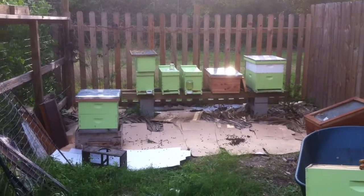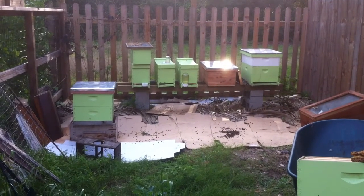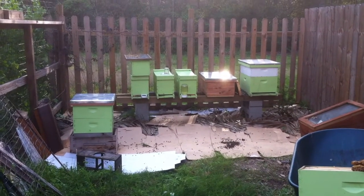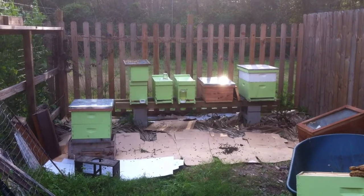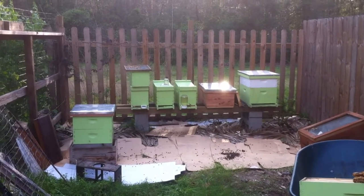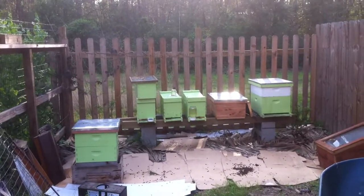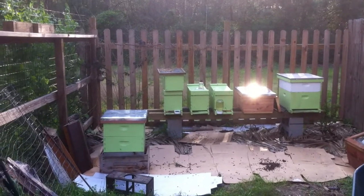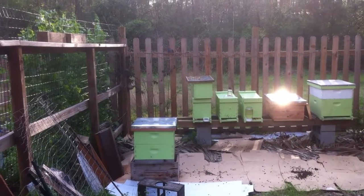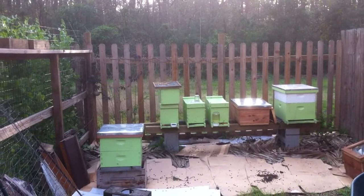Next one to the left, second from the left, that is the first top bar hive I converted into a double nuke box. I looked in there and the honey super sitting on top was empty, just a lot of wasted space. So I condensed it back down to a single deep nuke box and I'm going to let them fully draw that out, then see about putting a honey super back on. The one to the left of that was another bee removal - the one I got on December 30th out of a tree, and they're doing really great. That box sitting on top is just empty; it was the honey super from the other hive.